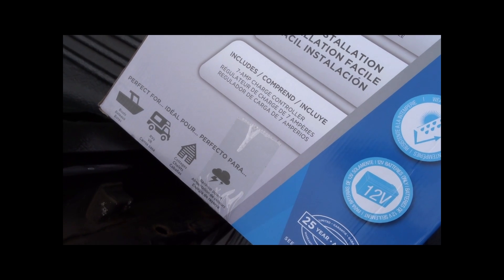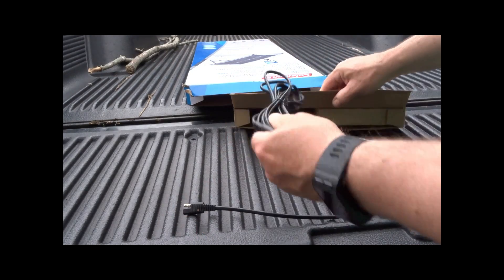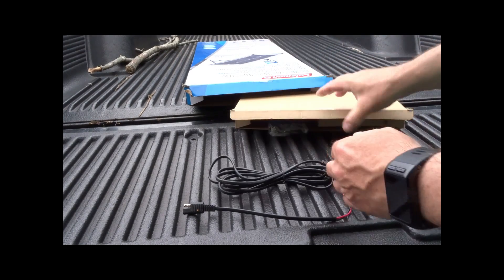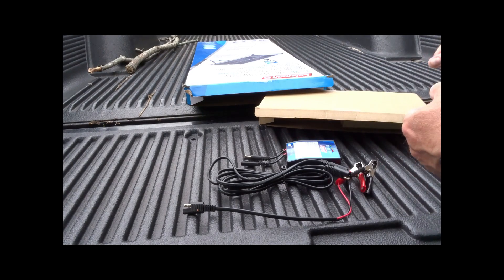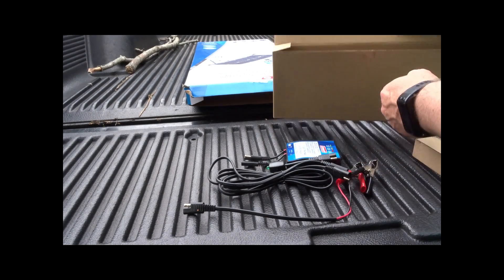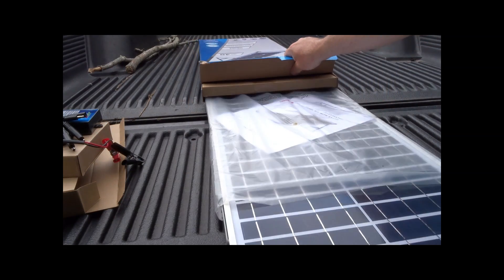It comes with a 7-amp charge controller, which is good. I think there are some other things in there not listed, but let's check it out. So these are the accessories — this looks like a longer cord, I think it's about six or eight feet, and this is the charge controller. We'll get this all hooked up and put a battery on. I have a battery that's not probably in the greatest condition, but this is for testing if there's power going through.